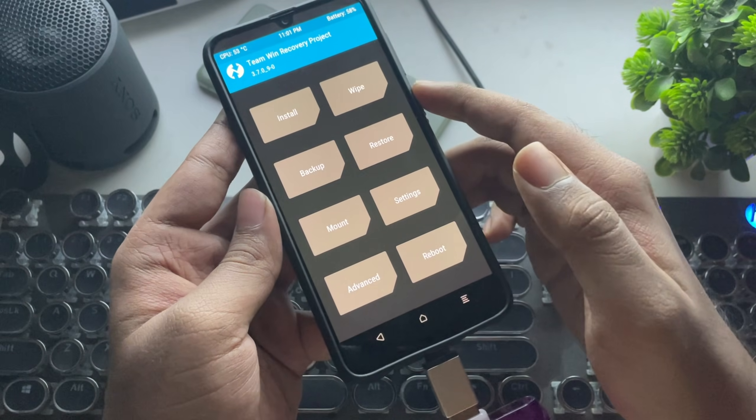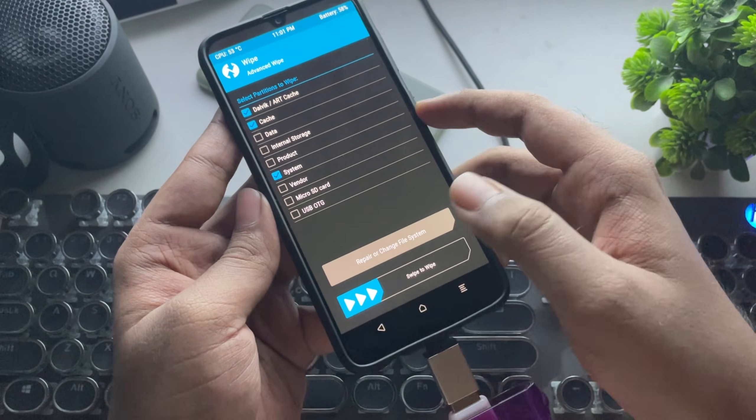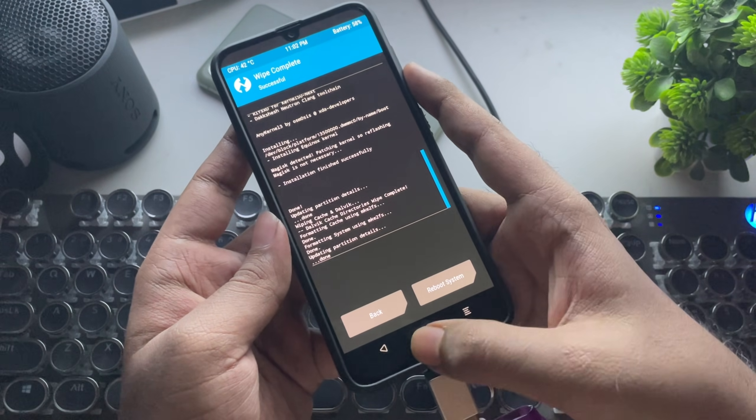This kernel update is optional for others. Now go back to Home, then select Wipe, then Advanced Wipe. Here, select Dalvik, Cache, and System. With GSI ROM, you can directly flash the system image in this part.